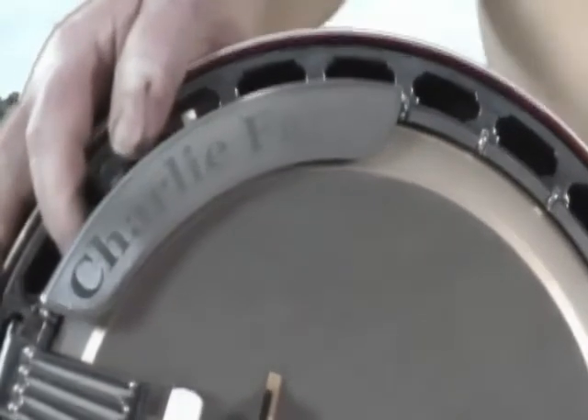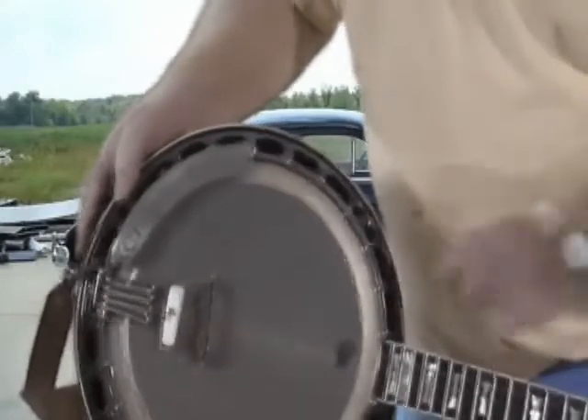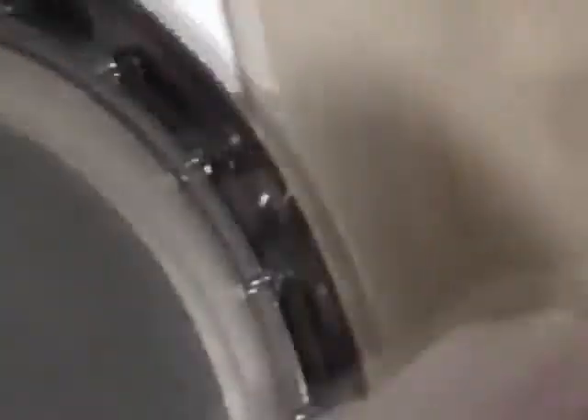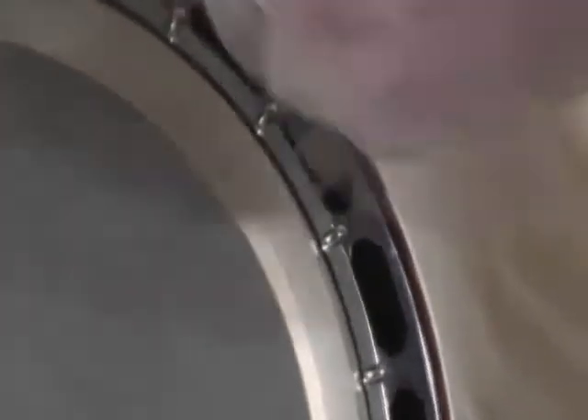Now we're going to move on to your resonator. The resonator is the back of the banjo — the big wooden piece that's on the back. It's hooked on to the banjo with thumb screws. Right here is a thumb screw, it's got four of them. Here's a close-up so you know what it looks like when it's taken out of your banjo. Those four thumb screws go around it and hold your back on your banjo.